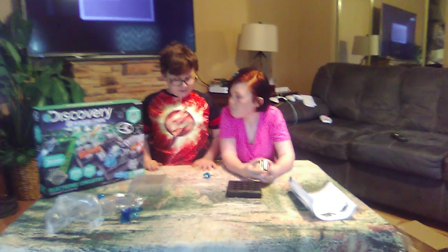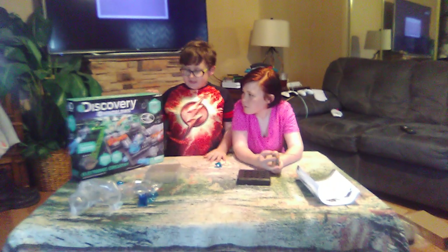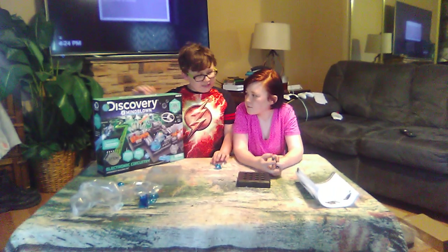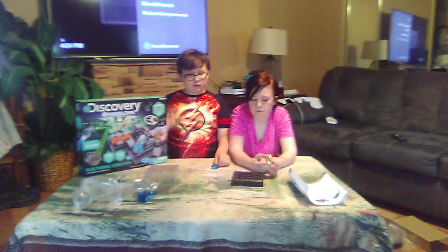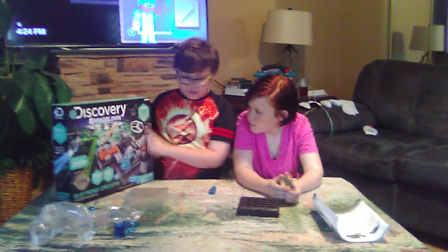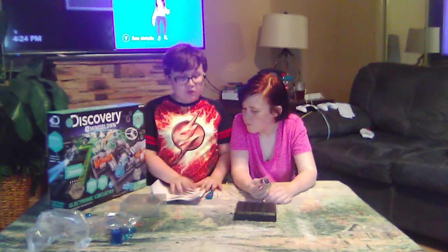Hey guys, this is the Smart Smasher Brown YouTube channel. I'm your host Carson Brown. This is my sister, and today we're going to be doing the Discovery Mind Blown kit. We're doing the basic wiring diagram, and this kit is ages eight and up, so if you're younger you can't do it without adult supervision. It's 125 experiments.